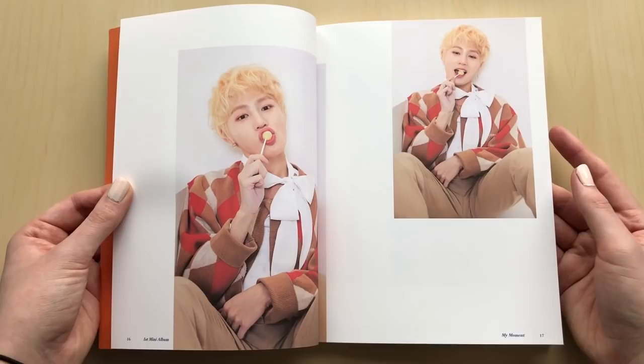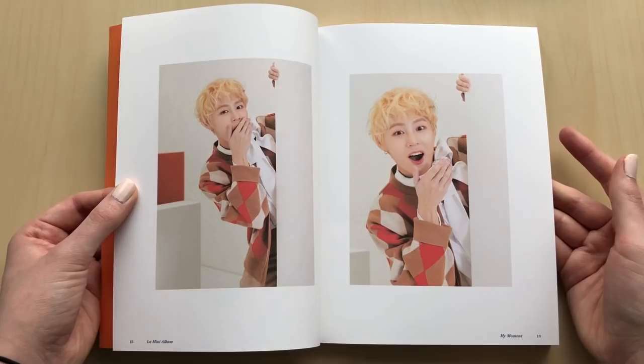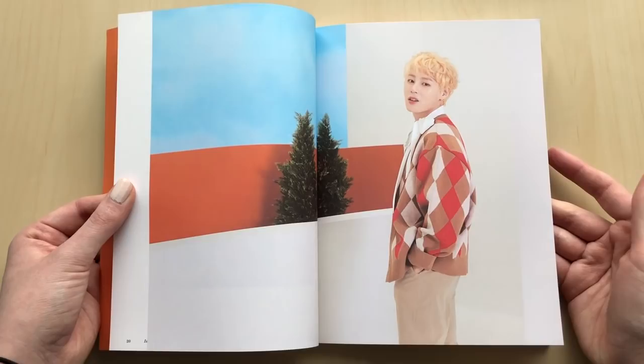Oh my gosh, because I really, really liked his song Bird. That's so unlike me. But this photobook is so pretty - I love the bright colors. Bright colors just always make me happy.